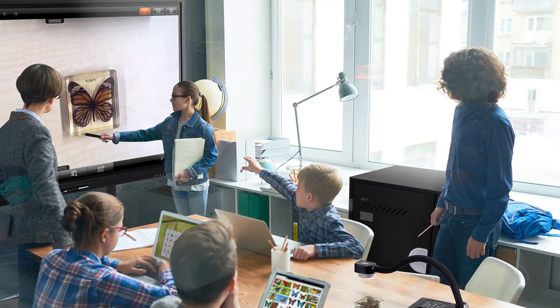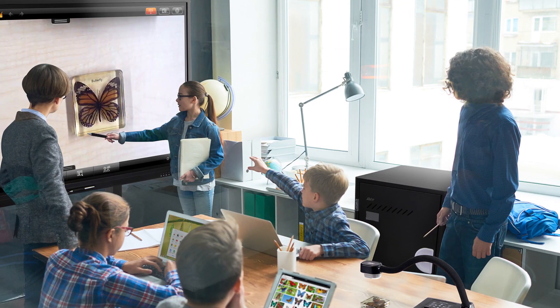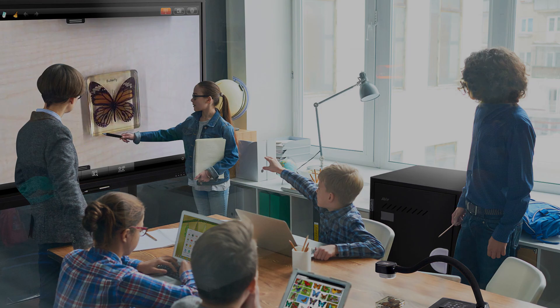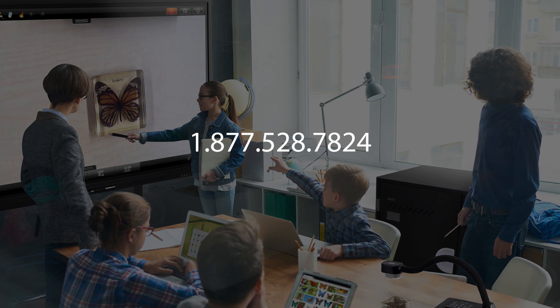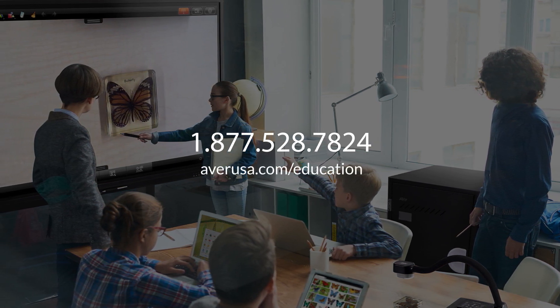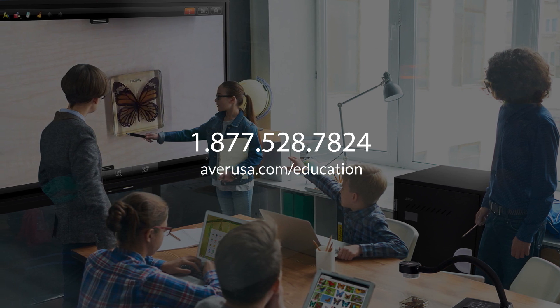This concludes our feature tour video on the Aver CP3. If you have any additional questions, please feel free to contact Aver's technical support team at 1-877-528-7824 or visit us online at averusa.com/education. Thank you for watching and choosing Aver.